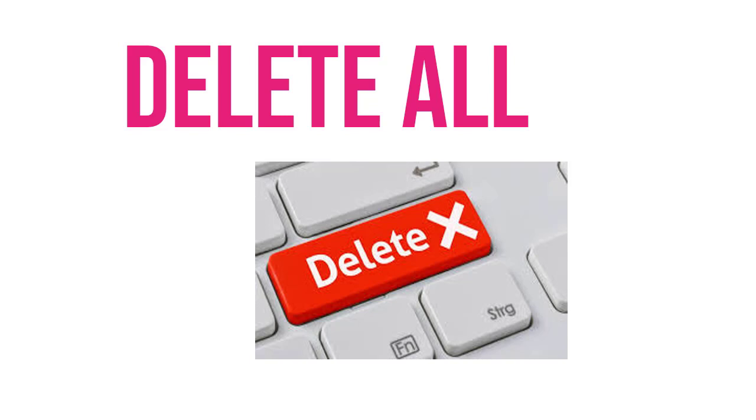Before doing that full factory reset, I will recommend you to do the soft reset.